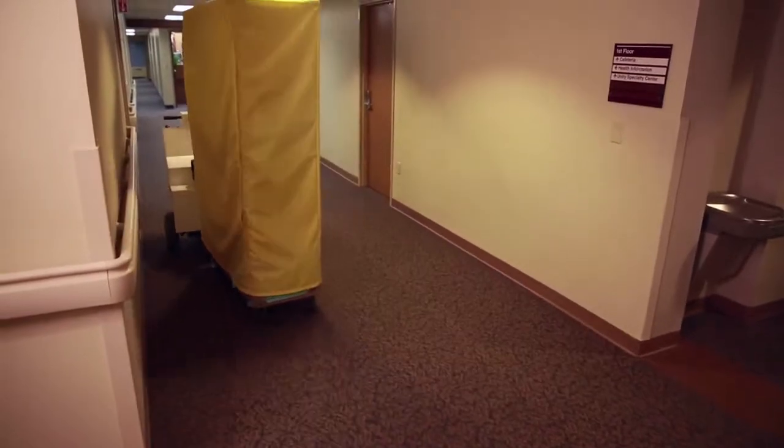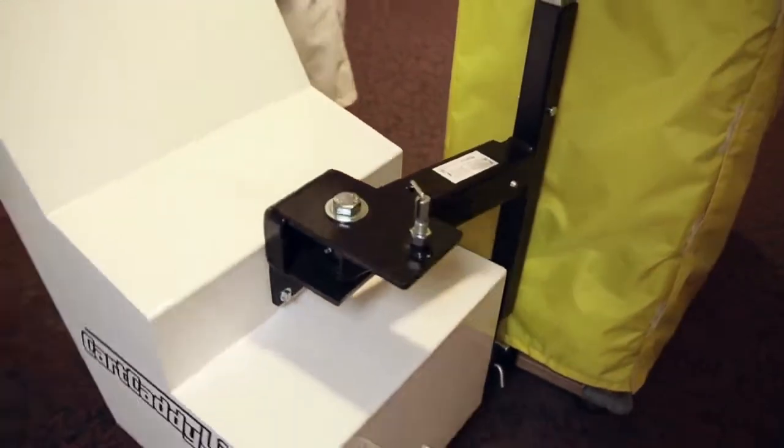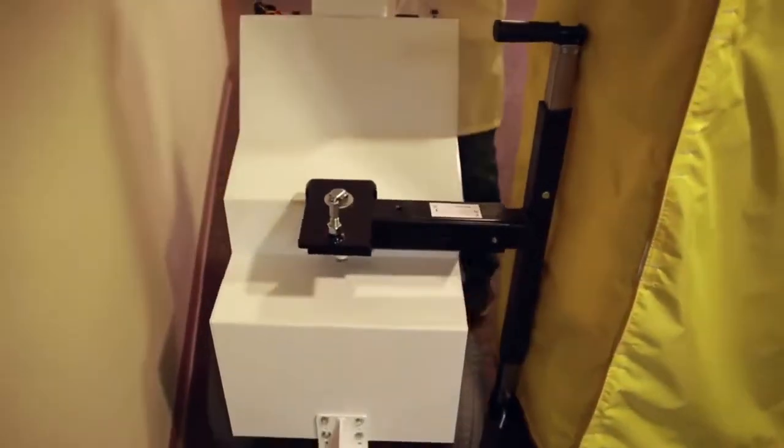This turning and operating flexibility is a must for intricate turning and maneuvering in congested areas, around corners, and in and out of elevators.